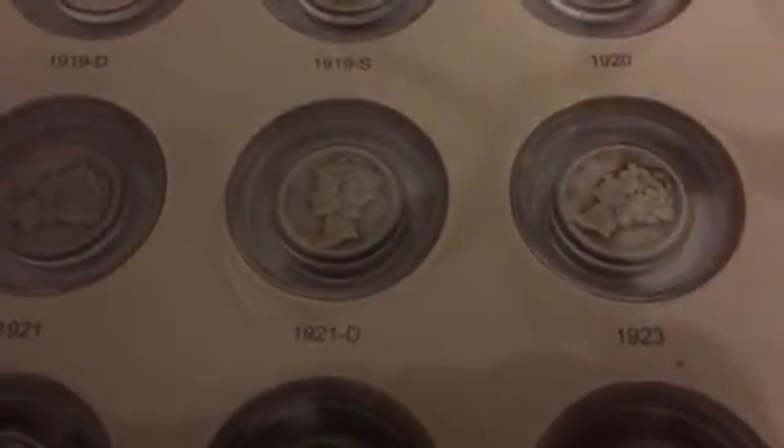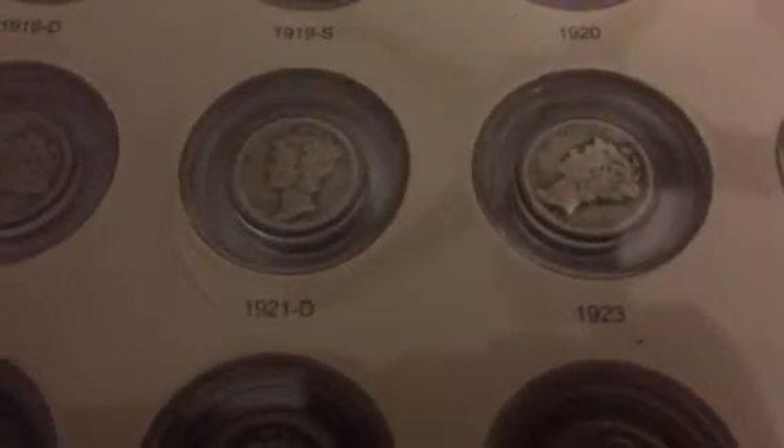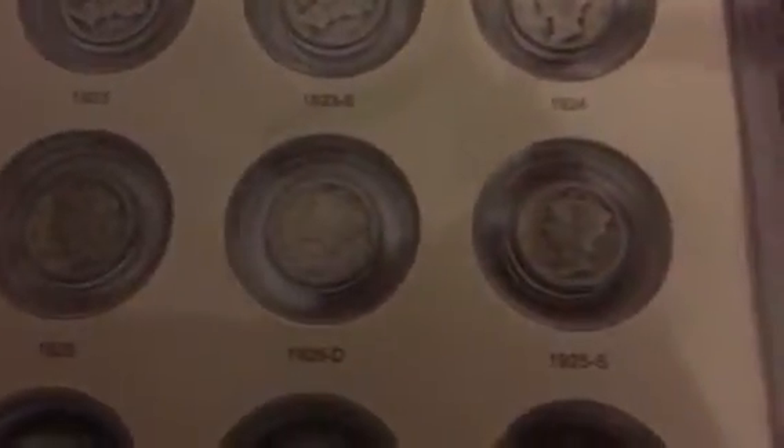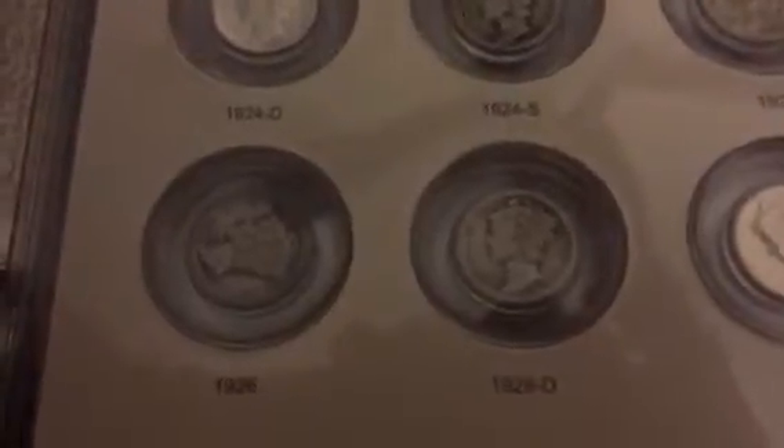Now you'll notice, for those that aren't really into constitutional silver or numismatics, the U.S. Mint did not produce a Mercury Dime in 1922. So that's why it goes from 21D and then we jump to 23, 23S, and then 24. And then on the same page, 24D going all the way to 25S, and then rounding out the bottom row of the first page, 26 all the way to 27D.